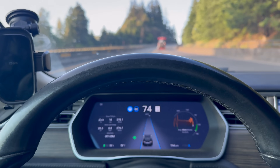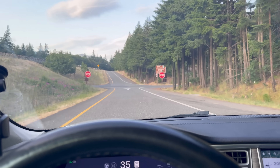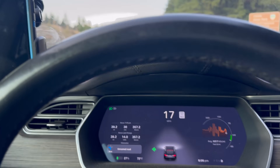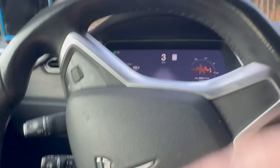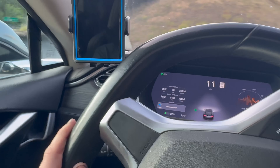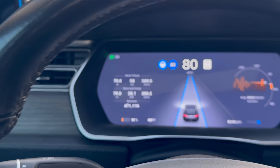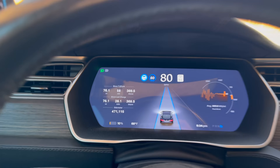We've reached our halfway turnaround point at Viento State Park — just a little over 39 miles so far. We'll get turned around and start heading back. We're officially down to 10% and we've traveled 76 miles.